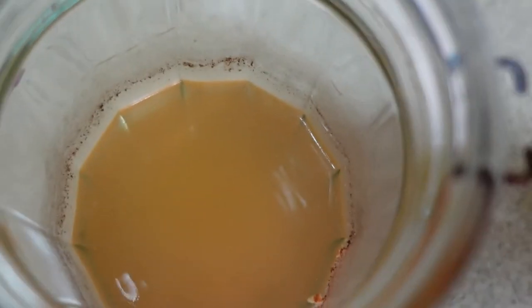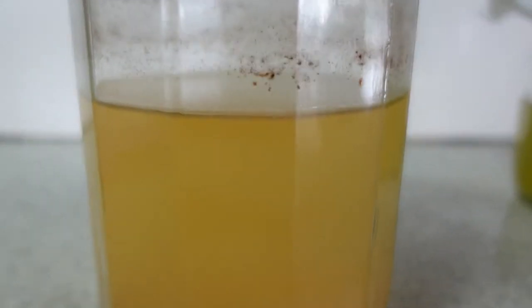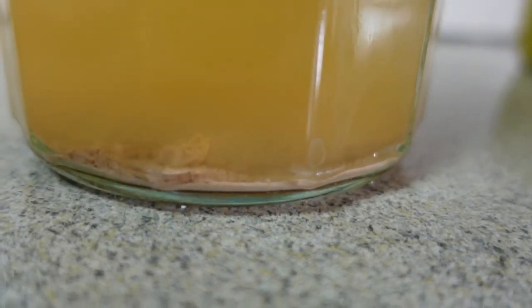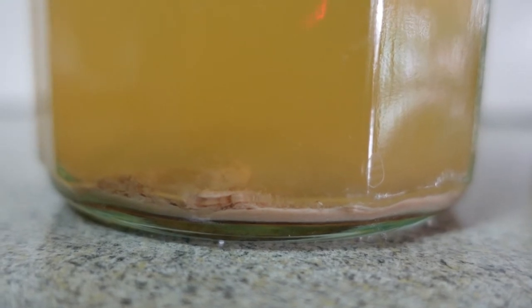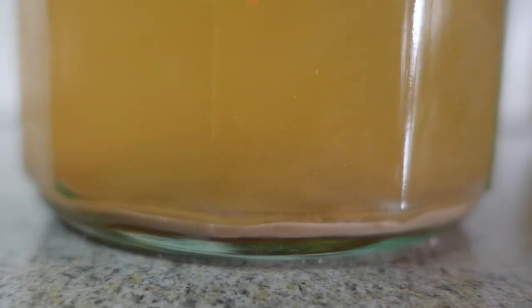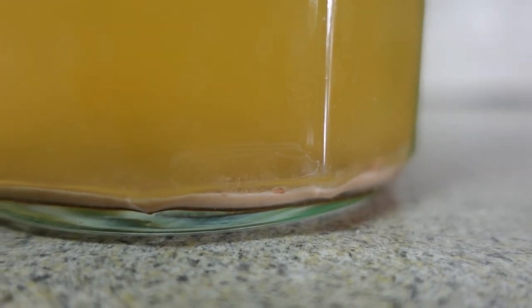As you can see, there really is no scoby on the top of that liquid anymore. I'm not concerned about those brown spots on the jar — they don't seem to be anything bad and haven't changed at all. There is still this sludgy stuff on the bottom, and I think that's where the scoby ended up. It kind of disintegrated down to the bottom.